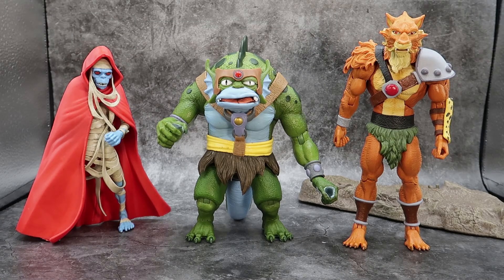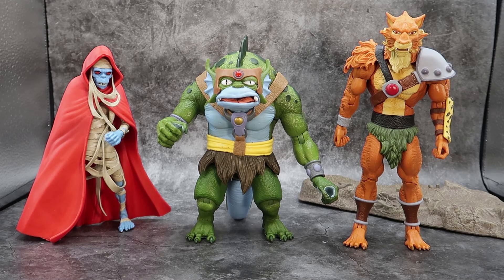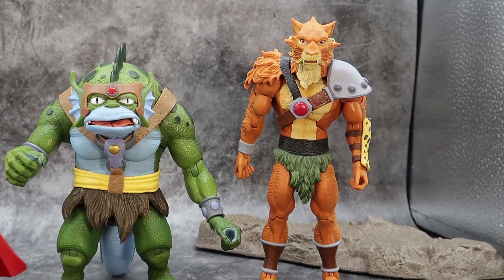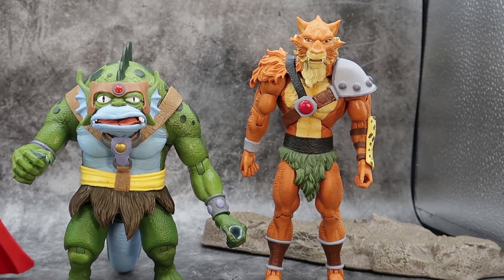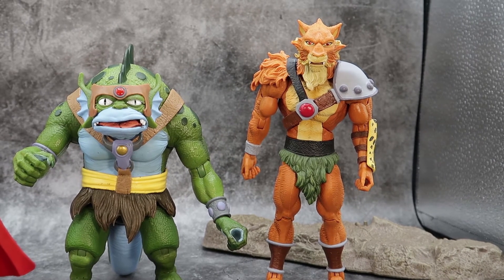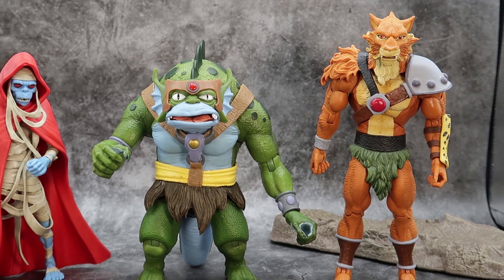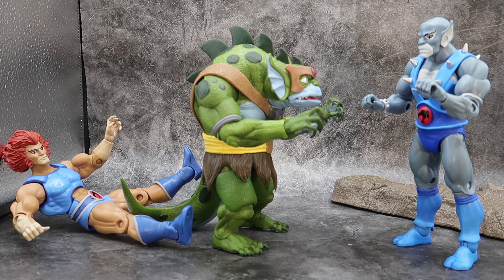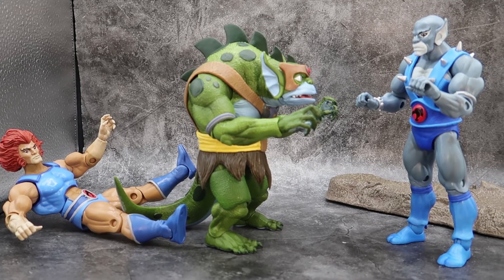And for a full comparison, here you have Slythe with Mumra the Decayed Form and Jackalman. I really like the way these villains are shaping up, especially these two. I can't wait to get Monkian and then I'll have the three original mutants — that is just going to look so cool. This Super 7 Thundercats display is just awesome.